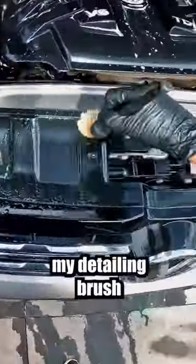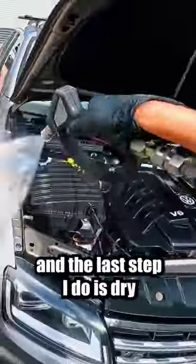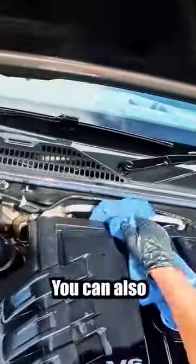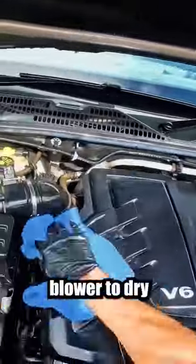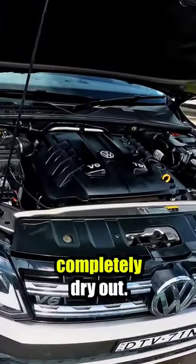I'll then use my detailing brush to agitate any stubborn dirt around the plastics and rubber parts. I'll rinse it all clean, and the last step I do is dry the engine with a microfiber towel. You can also use a blower like a leaf blower to dry this area as well. After I've finished, I'll leave the hood open for a while to let it completely dry out.